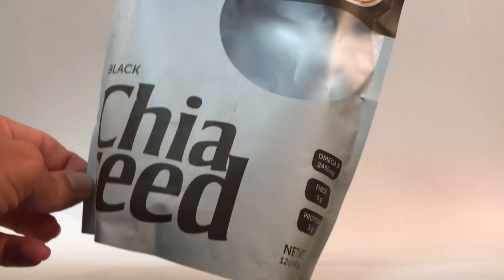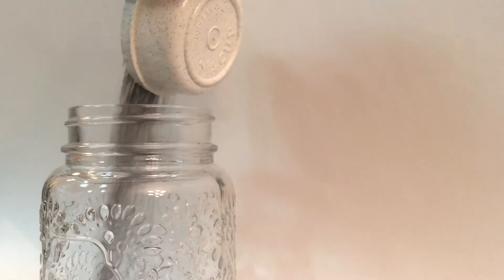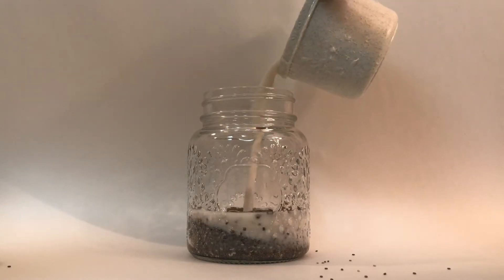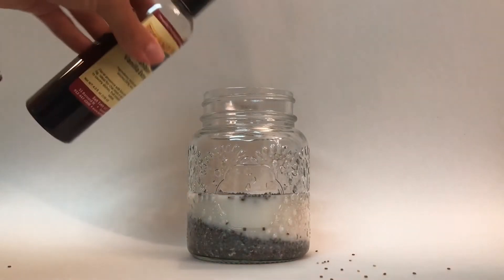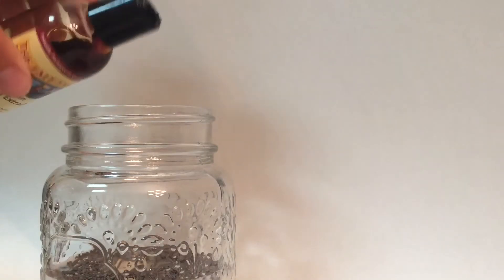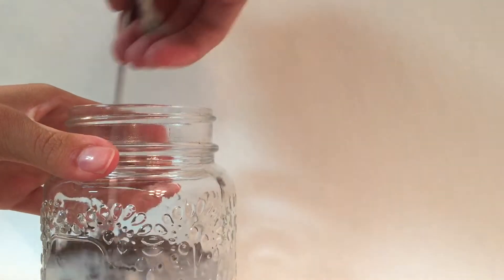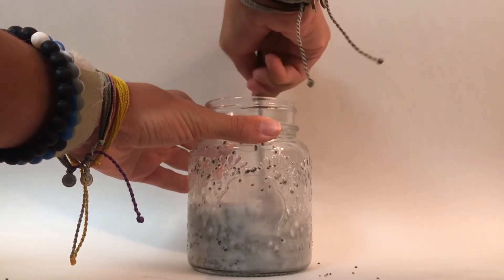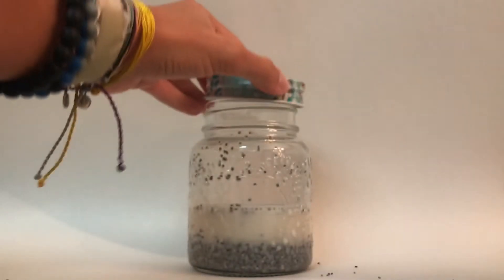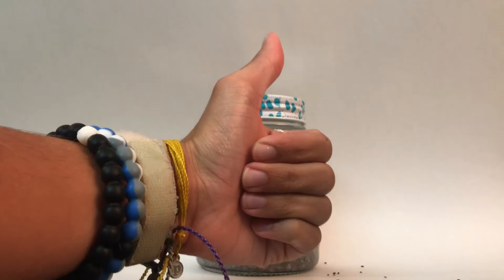I'm using these chia seeds that I just got from Marshalls, but you can use whatever you want. Every recipe is going to have a quarter cup of chia seeds and one cup of almond milk as the base. After the almond milk, we're adding in some vanilla — I don't have measurements, I just give it a good squeeze — as well as some agave, once again not measuring. Then you're going to stir it up and pop on a lid. These are from the Pioneer Woman, I got them at Walmart. The first one is done.